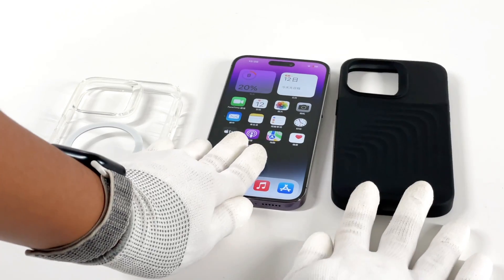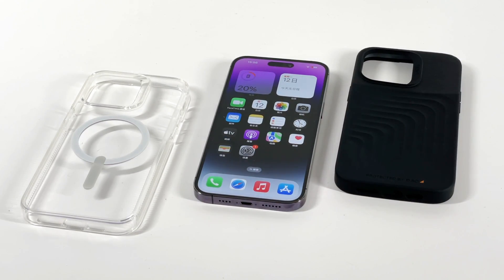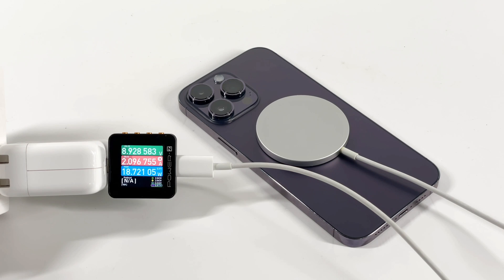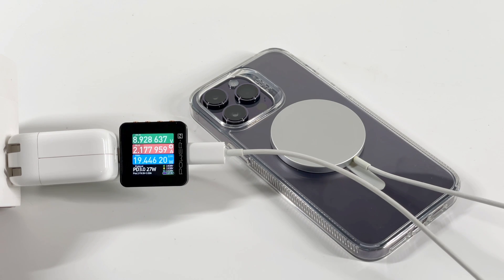Charging without a case, charging with a transparent case, and charging with a D3O case. We'll use an Apple 35W charger and MagSafe charger to charge the iPhone 14 Pro Max in a 25°C thermal tank throughout the test. First, let's test their peak power under normal conditions.